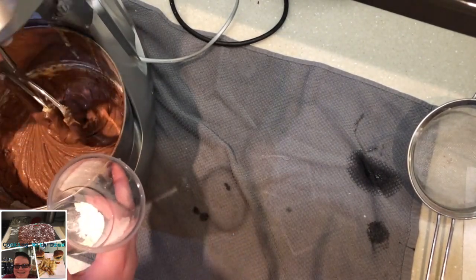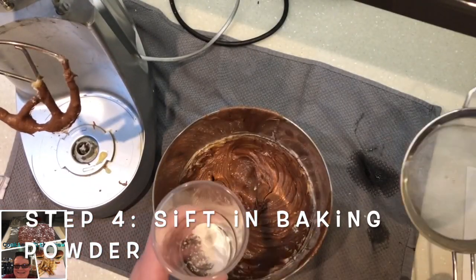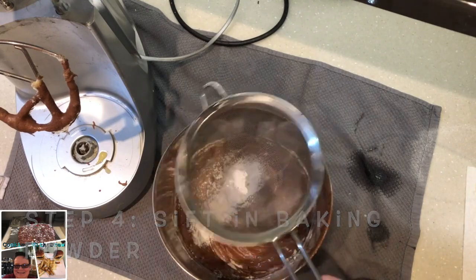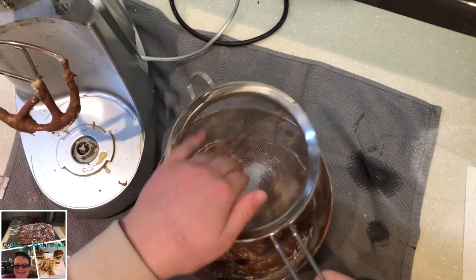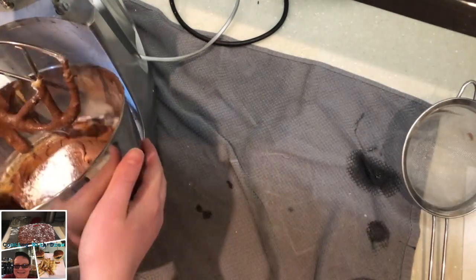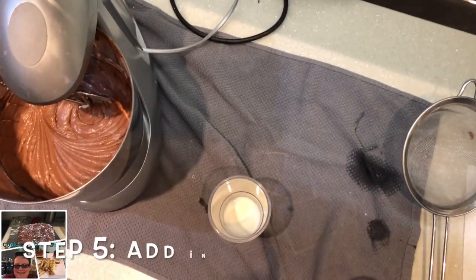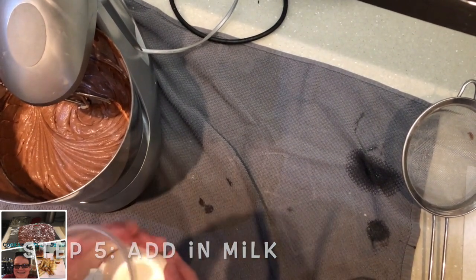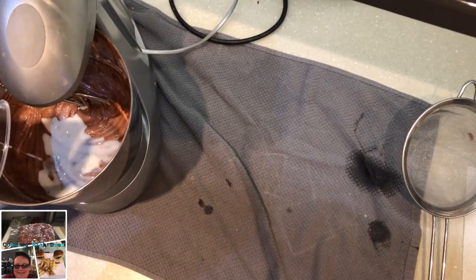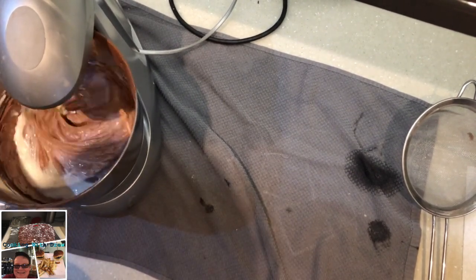Once that's mostly incorporated, we're going to take it off and add in our baking powder — that's one teaspoon. Sieve it in because it might be lumpy. Then let's whizz that up until it gets nice and smooth and incorporated. Now that it's all nice and perfect, we're going to add in three tablespoons of milk and mix that up.